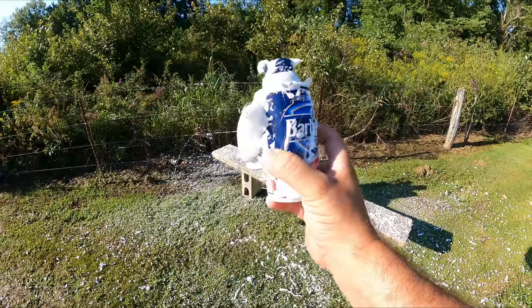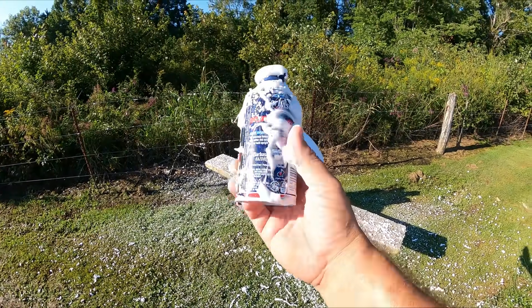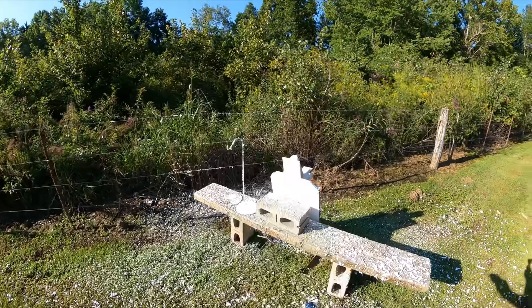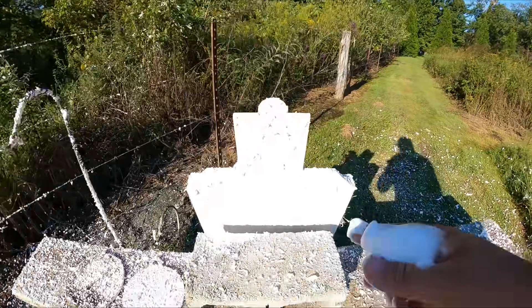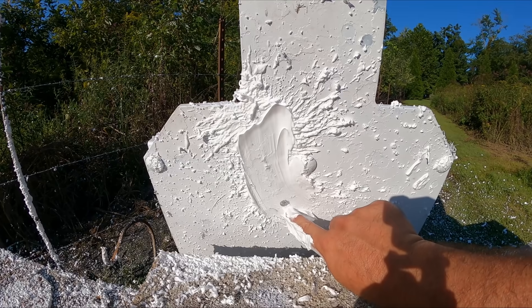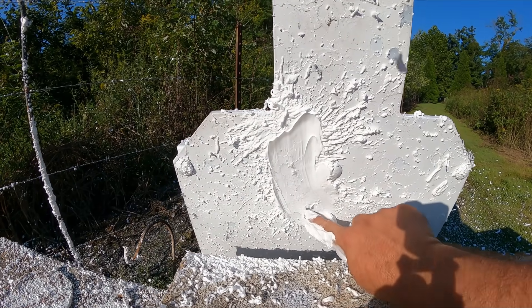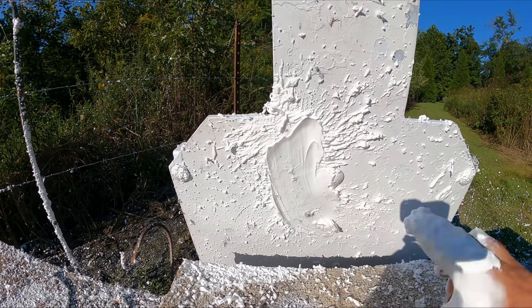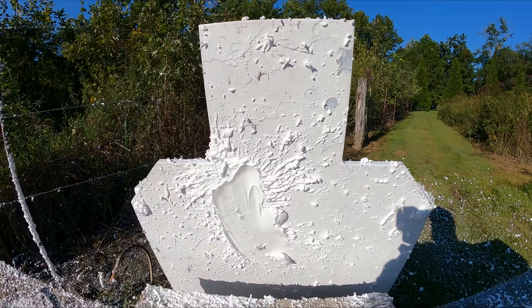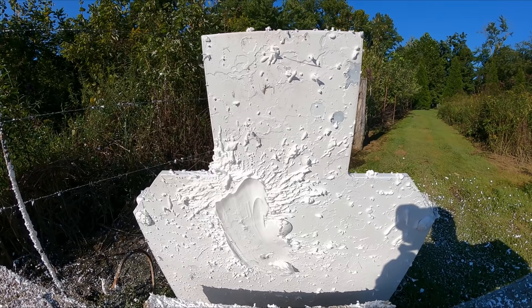Right there below the 'A' on Barbasol is the entry, and straight out the back is the exit — pretty much almost dead center of that can. That's pure luck, don't get me wrong. The bullet marked the steel right here, so straight through the can and hit the steel. I've got that stuff everywhere. It is a lot of fun, guys — join in if you want. That's really all I've got for this one, and I'll talk with y'all again soon.